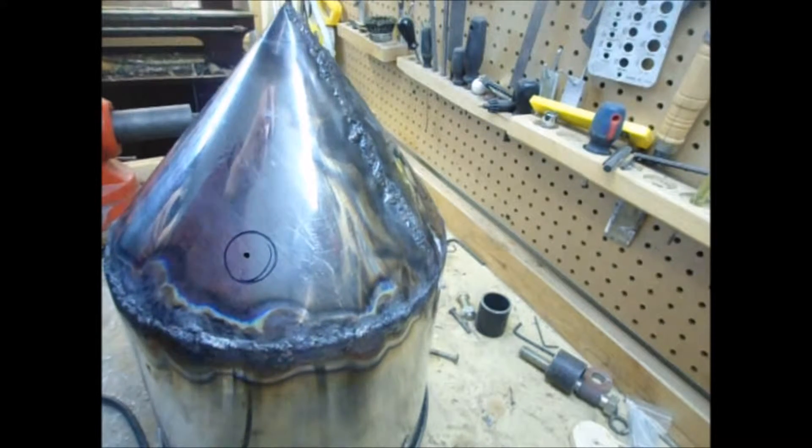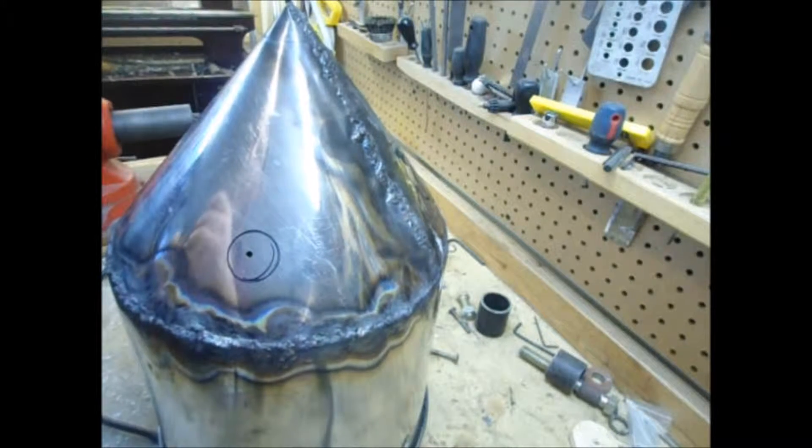We're going to move that up. I'm going to do a ¼ inch drill bit.